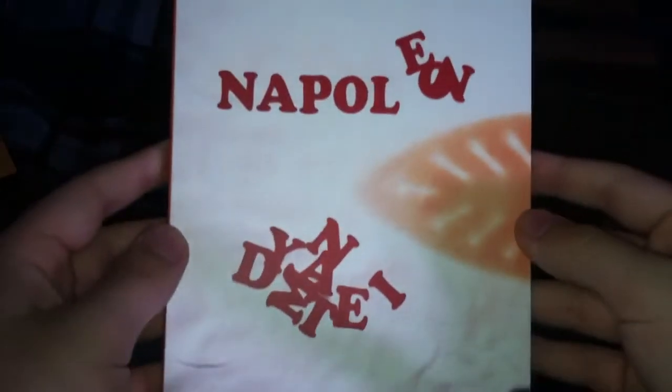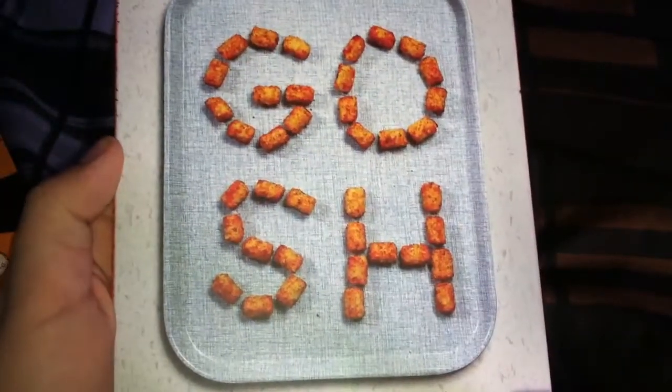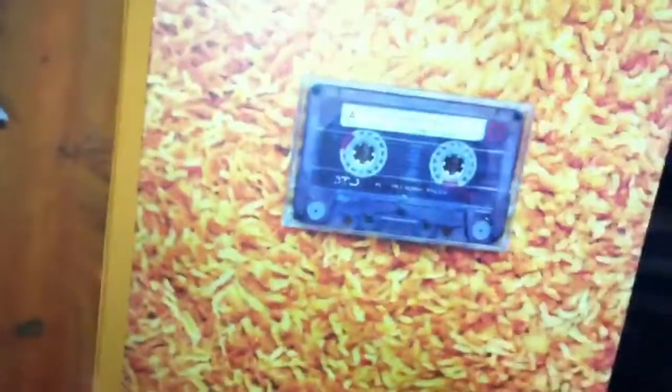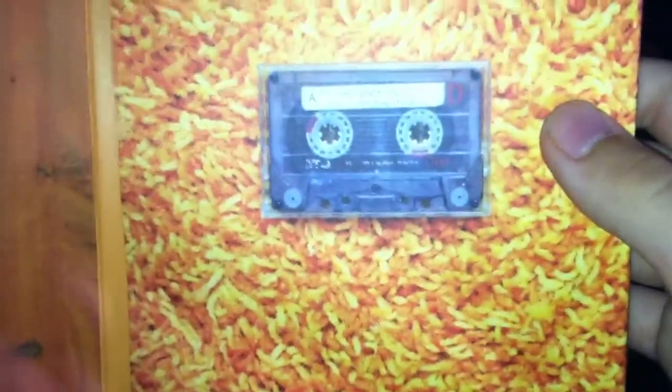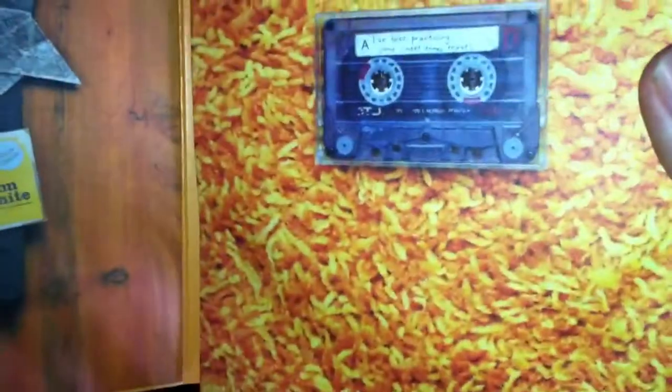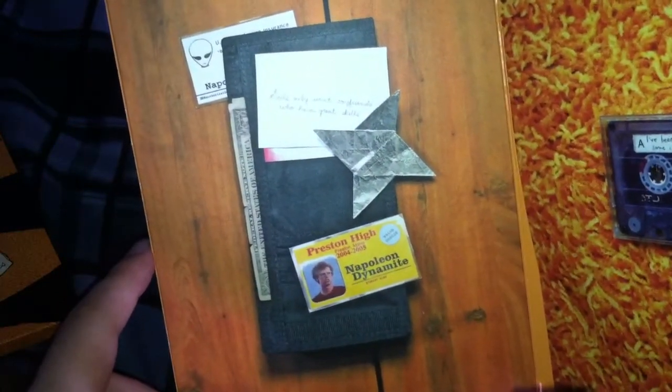Here's the front. On the back you have tater tots spelling out 'gosh' — that's what Napoleon says in the movie. You also have the tape that La Fonda gives to Napoleon saying she's been practicing some sweet dance moves. You have Napoleon's wallet with his ID and some other stuff, and it says right there: 'Girls only want boyfriends who have great skills.'